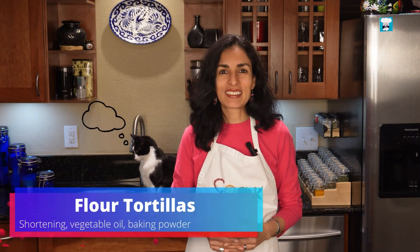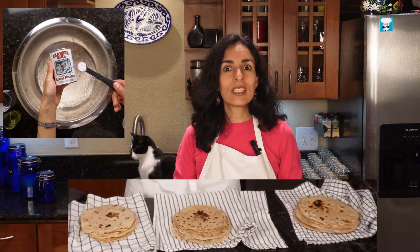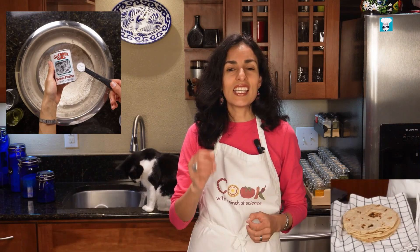Hello my dear cooks and scientists, welcome. I'm Aida, she's Artur. Join us to prepare some flour tortillas. In the experiment we will see the difference between using shortening or vegetable oil, and also we will see what is the effect of the baking powder in the texture of the tortillas. Let's go!